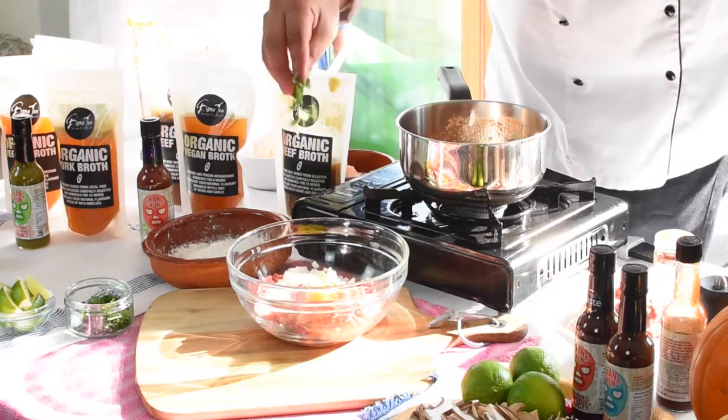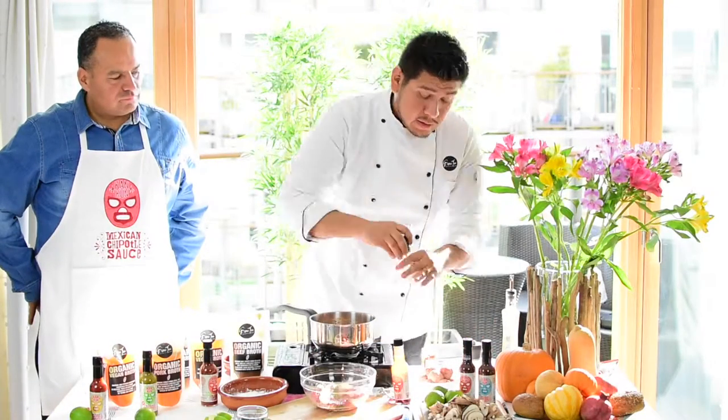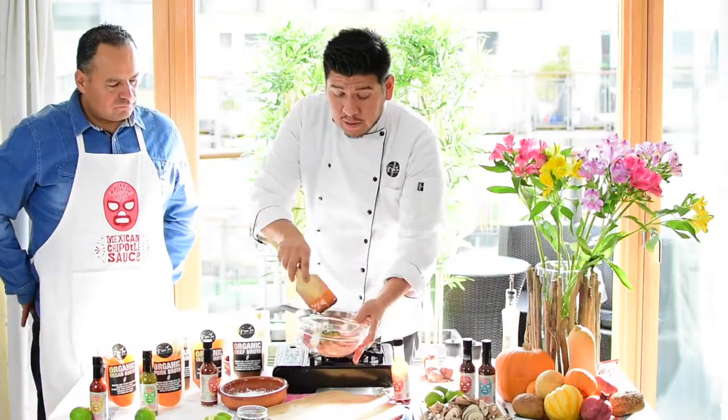I like coriander because it's very fragrant, but you can also use parsley. You can add just a little bit of hot sauce, Cancun salsa, salt and pepper, and then you just mix it.